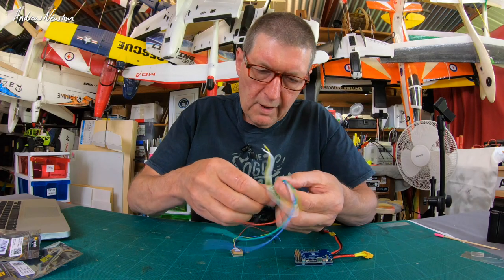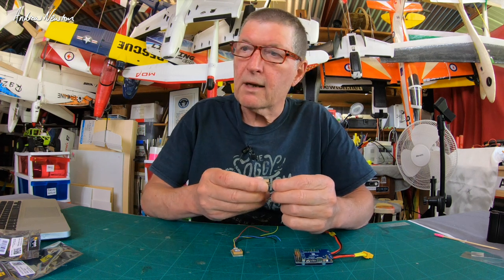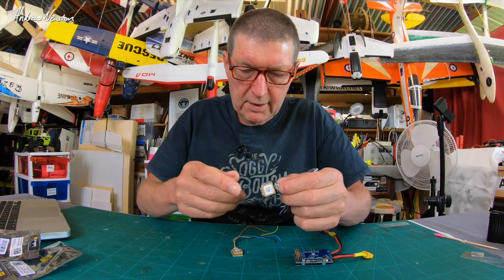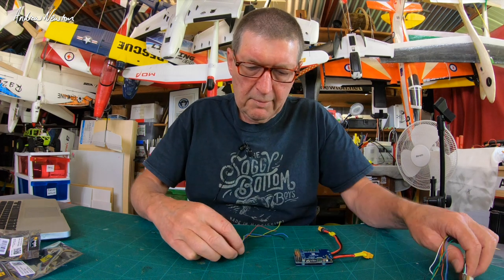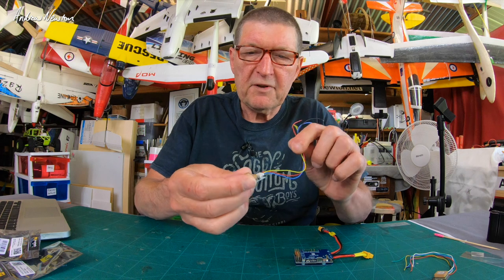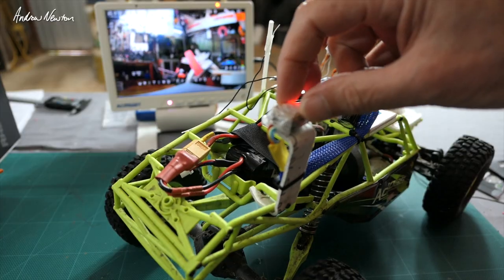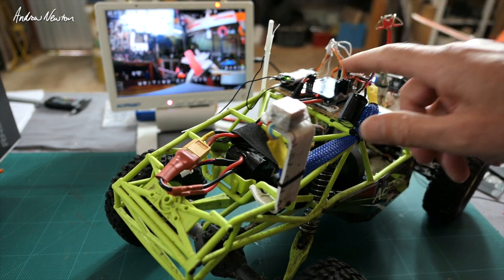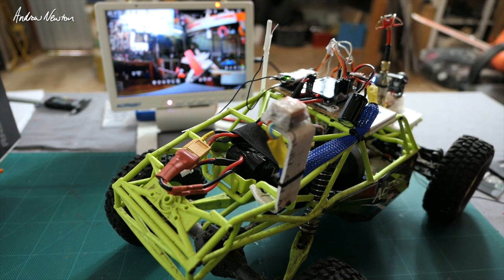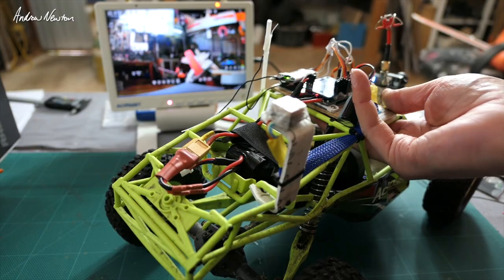I'll wire these up - I might put the 5883 one on my rover since that needs a compass, and I'll put the plain M8Q on a sub-250 build, maybe the little Nano Goblin. I've mounted it up here on my iNav rover and I'm going to pop this outside to see how long it takes to acquire satellites, since we can't get a signal inside the shed.